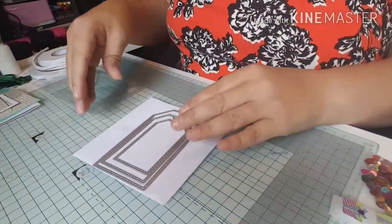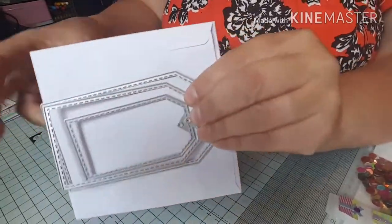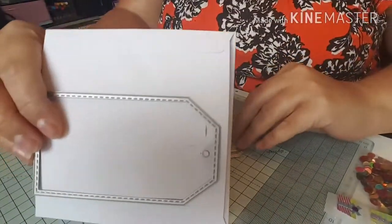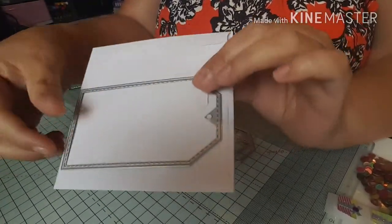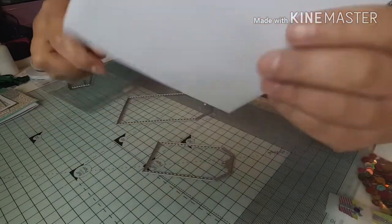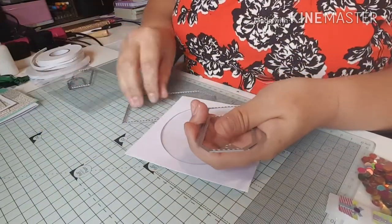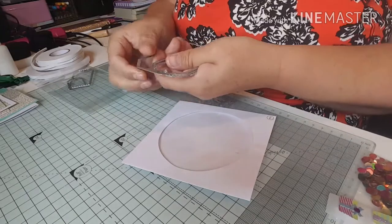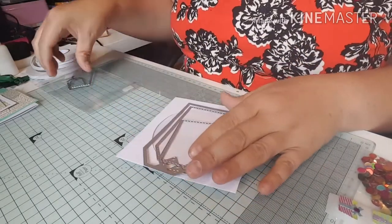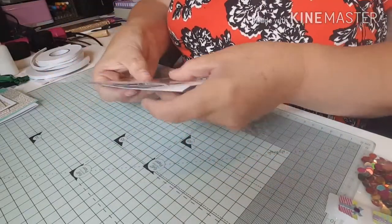Hello everybody and welcome back to my craft room. The card I'm going to be making today uses these nested tag dies. You get five in the set and they've got a stitched edge as well. I paid £2.78 for them from N Craft on AliExpress, but I've found them a bit cheaper at £2.07 and I'll put the link in the description. Every little helps in the crafting world, doesn't it?